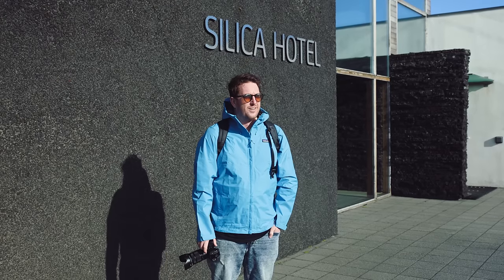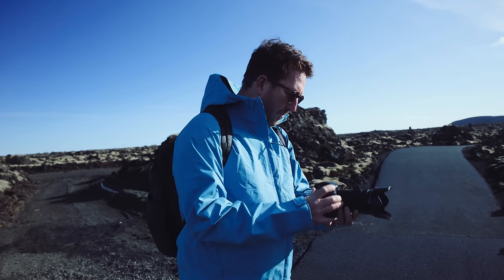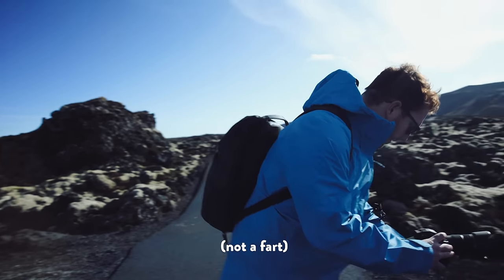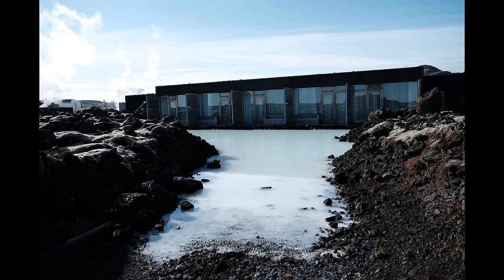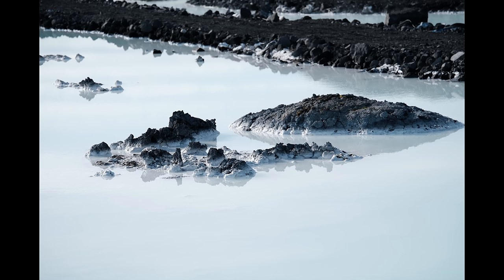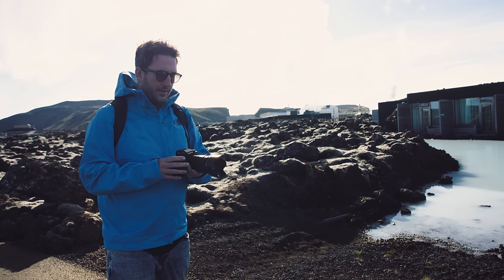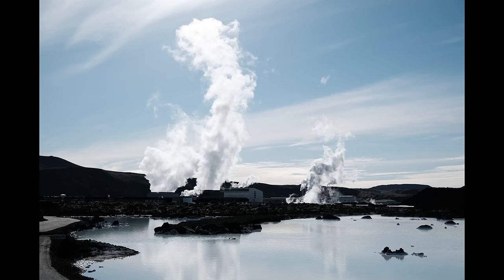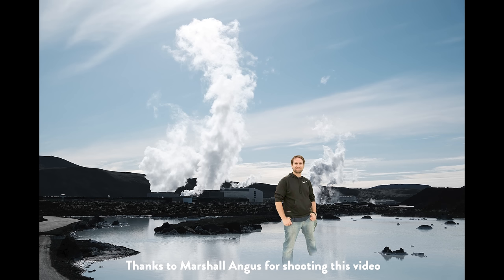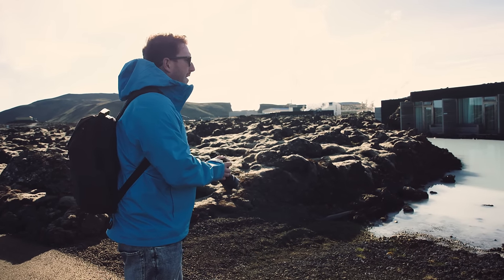Here we are at the Silica Hotel, Blue Lagoon — probably never heard of it. Shooting using the Classic Chrome film simulation here. Film simulations on all Fuji cameras are amazing. Because this is a pre-production unit, I am likely not going to have full access to the raw files yet, so everything you're seeing is a straight out of camera JPEG — maybe with some minor tweaks. Everything you're going to see in this video is straight out of the camera and straight from my heart.